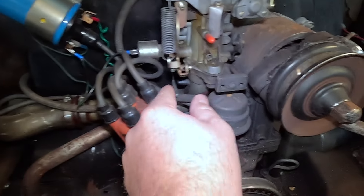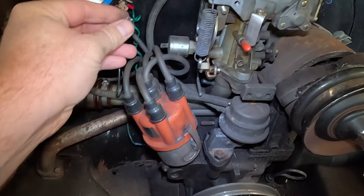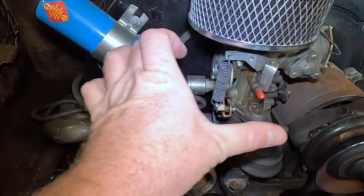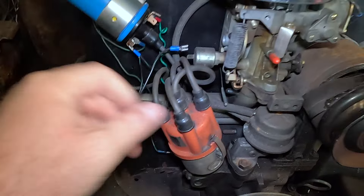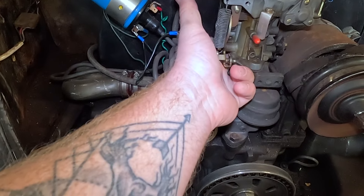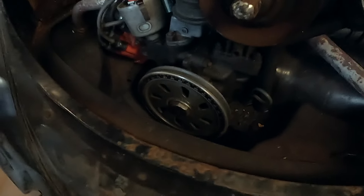All right, we're gonna disconnect the wiring. Pull the throttle cable out, disconnect the wire. Even though you're more likely just going to set the carburetor over here — and then we need to loosen the two bolts underneath.